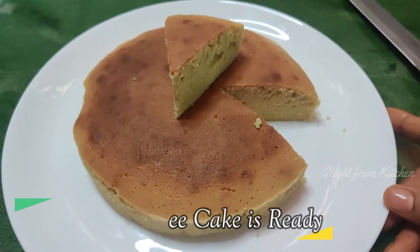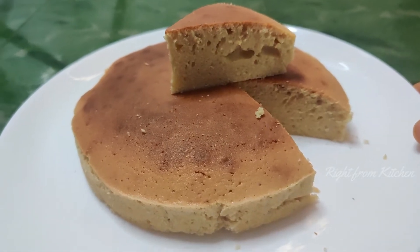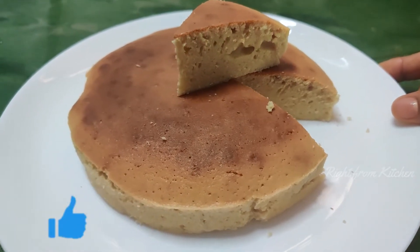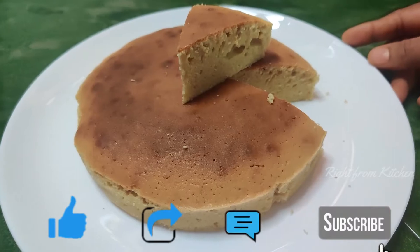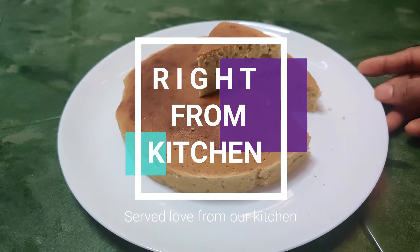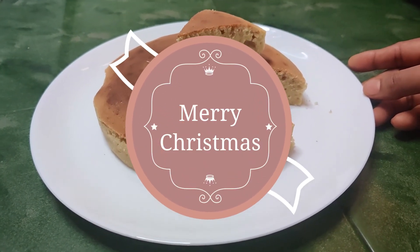Let's try this cake and make it for Christmas! Don't forget to like, share, subscribe, and hit the bell icon. Merry Christmas. Thank you!